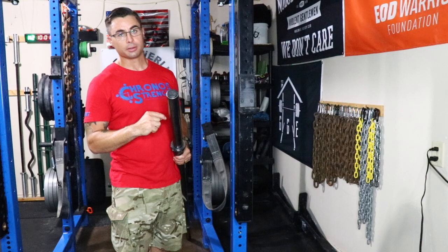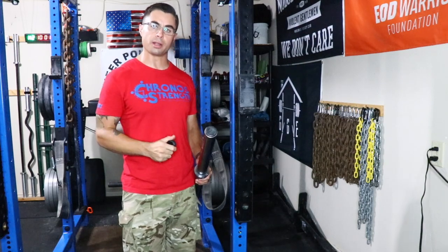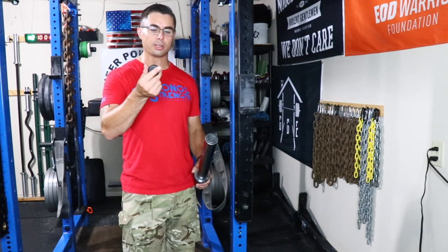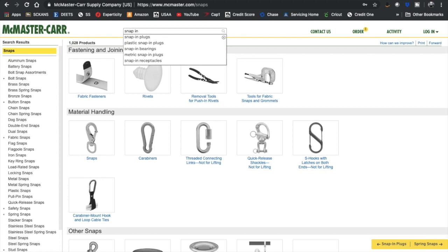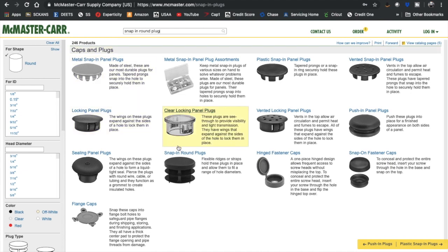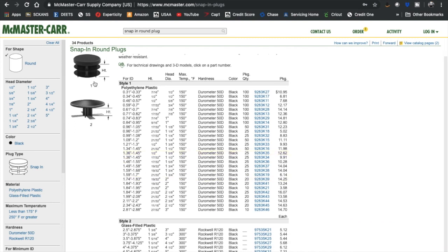The one thing I did in addition is I bought these plastic caps. You can actually find and purchase these particular ones, and I'll show you where those are on the McMaster-Carr website as well. They come in a pack of 20 or 25, so you'll have a whole bunch extra — eventually they're going to fall out. These are actually the exact same plugs that Rogue ships with all of their Schedule 80 parts: their axles, their plate pins, everything. Type in 'snap-in round plug.' You'll notice there are two different types. The first type is the one you want — it's just a polyethylene plastic. The second one, they don't stay in, especially when you're dropping an axle. The polyethylene ones will stay in a little bit better.